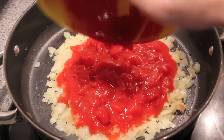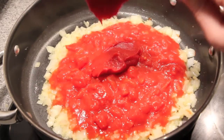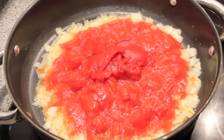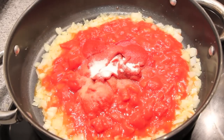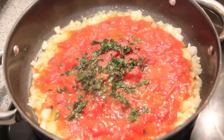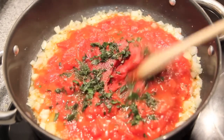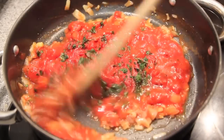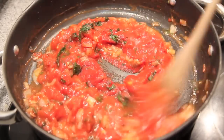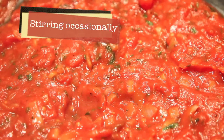Then we're going to add in the tomatoes, the tomato paste, the sugar, the oregano, and then we're going to season with salt and pepper. Mix everything together until well combined. Then we're going to turn down the heat and let that simmer for about 20 minutes until that sauce thickens up.